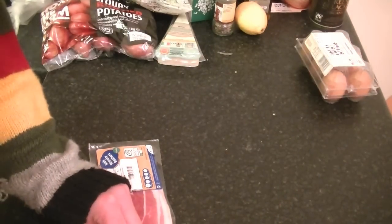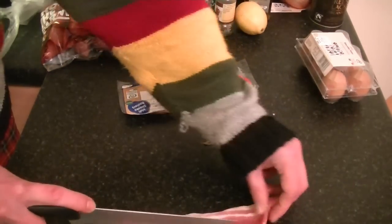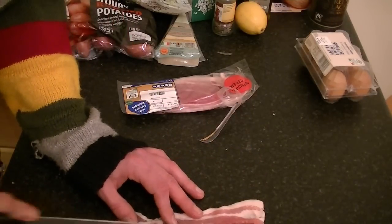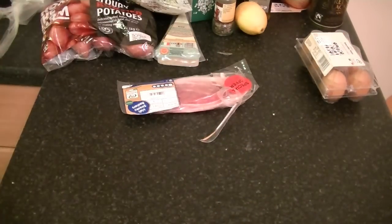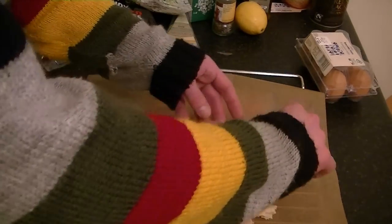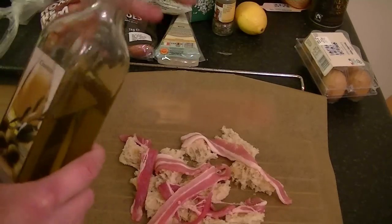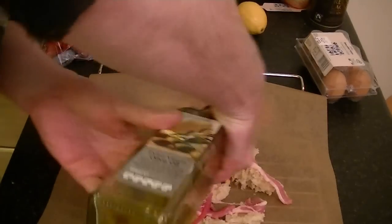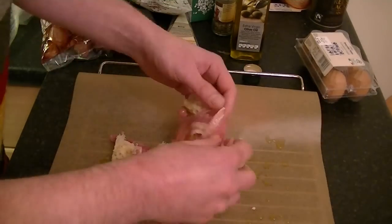Get your bacon and cut it into thin strips. Get your bread and then lay the bacon on top of the bread. Then drizzle with a little bit of olive oil.